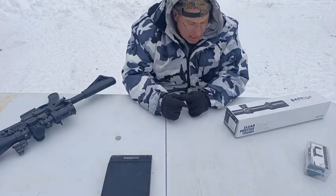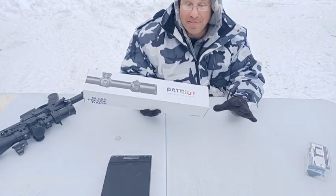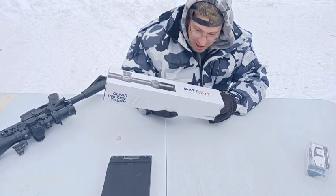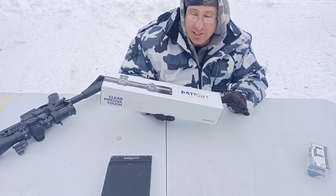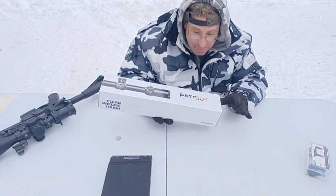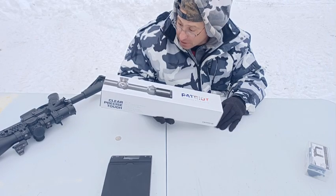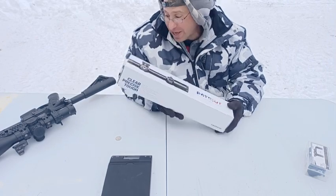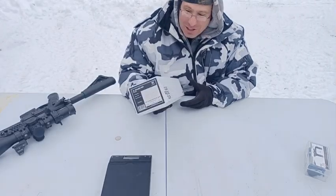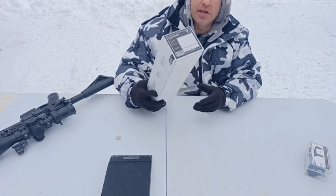Hello everyone, welcome back. I got a new scope today from Swamp Fox, and I paid for this myself. A lot of other reviewers get stuff for free - I pay for my stuff, so if I'm not happy with it, it ends up going back. I just want to put that out there. This is the Swamp Fox Patriot.